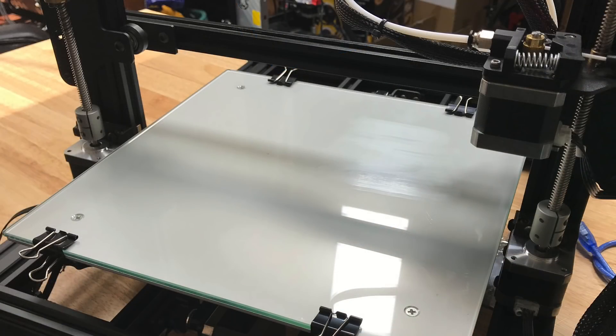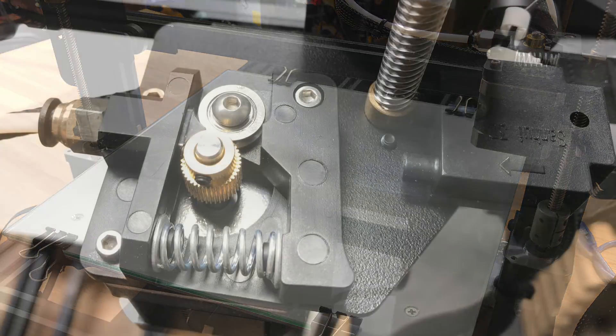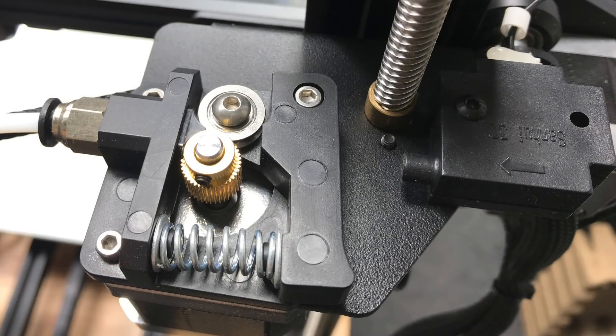It does have dual threaded rods and dual steppers, and they work really well — I was able to level the bed without any issues. Even the CR10 only has one threaded rod, so that's pretty amazing for this price point. The extruder top appears to be injection molded and it's pretty solid. It's actually got a little funnel into the gears that helps when printing flexible materials. Semi-flex printed on it pretty well, though Ninja-flex still hung up once in a while.